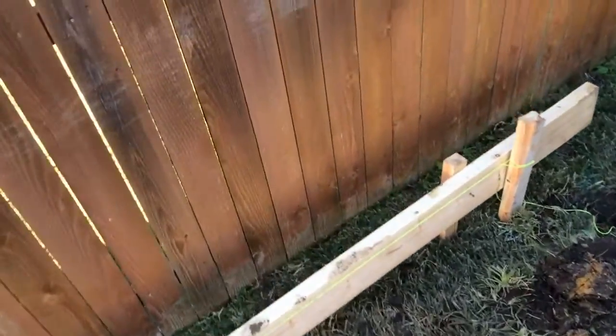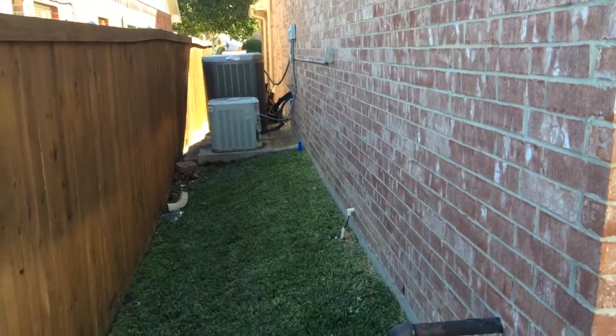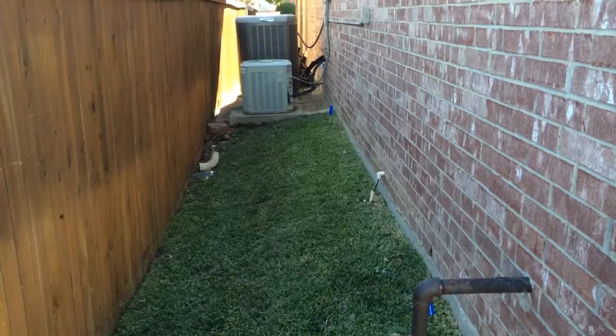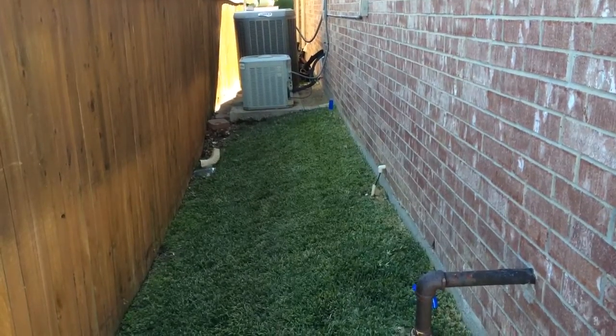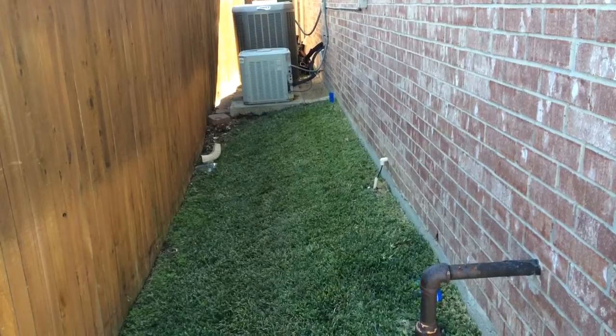There's going to be no wall or gate here so we should be able to leave the disconnects there. They're within 50 feet and within sight, so that's good with code, and we'll just have to run the new lines for the electrical.